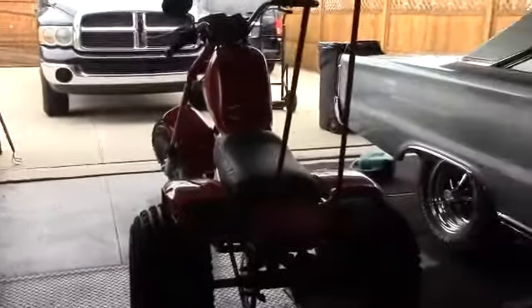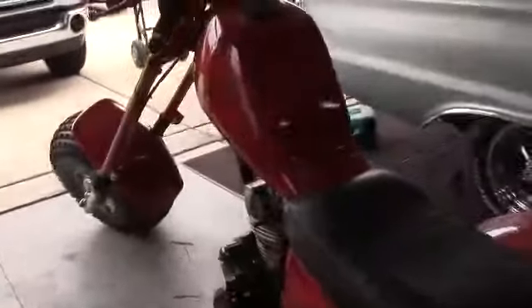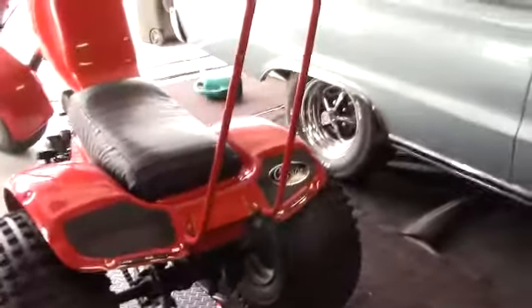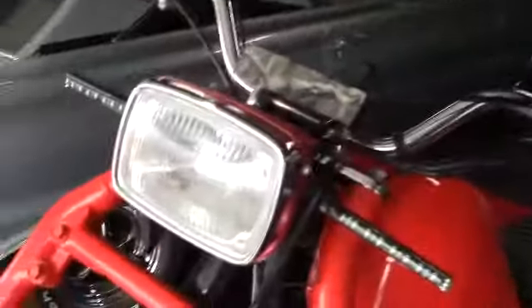Hi there friends, just want to throw out a little video here, let you guys know what everything's going fine over here and what I'm up to. I went up to Meyers yesterday and found a clearance on these little LED lights right here, and I decided to put them on the scooter. I made a couple of brackets for the front — you can see those right there — and they're red and blue.